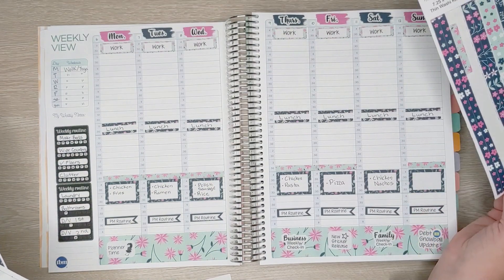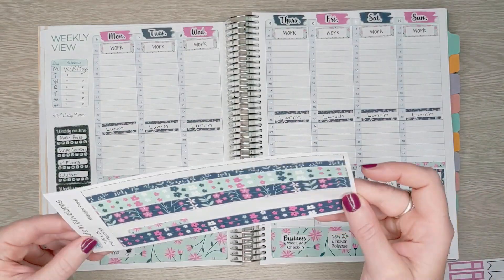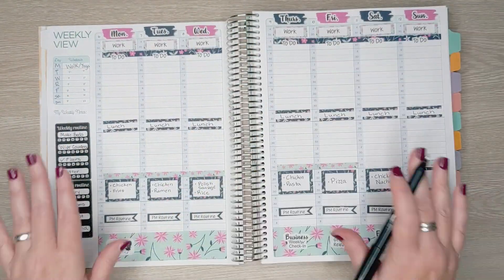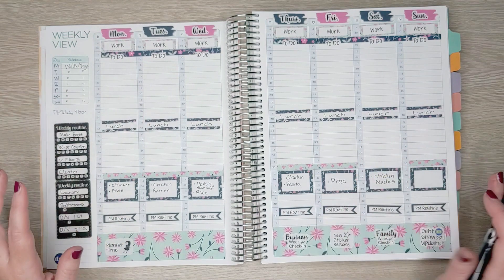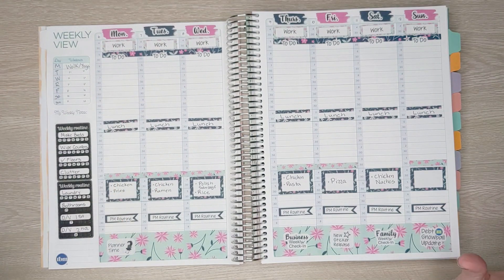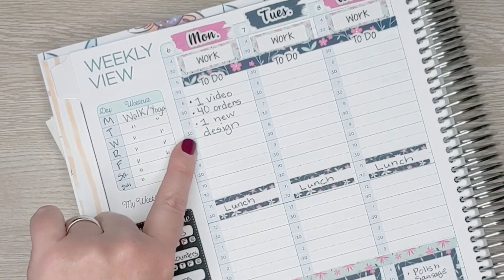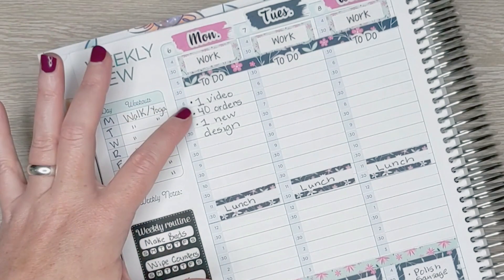I think I'm going to use one of these washis and then put the to-do on there. I did kind of a layered effect with the to-do — I was going to put it right on the washi, but then I decided to try something new. I like the way it turned out. I do have my to-do list done for today, so I'm going to go ahead and write that in. It's a short list but it's going to take me a long time: make one video today, fill 40 orders, and make one new design. That will definitely take me all day. I might not be able to finish all 40 orders, but that's my goal.